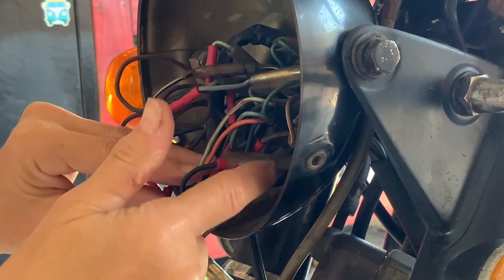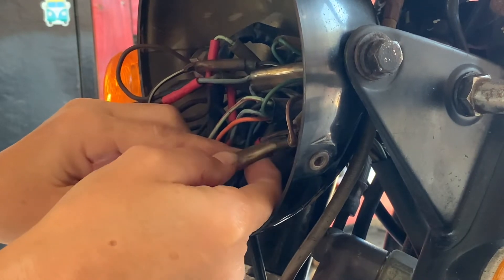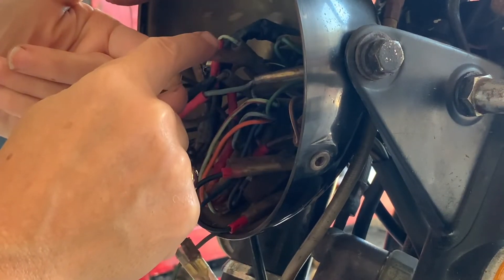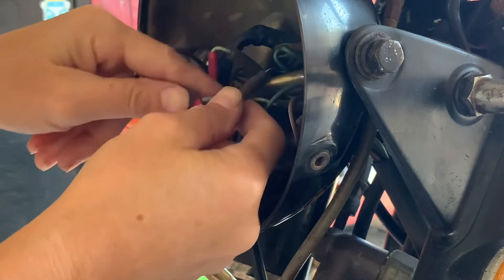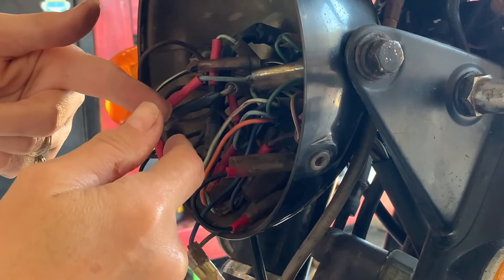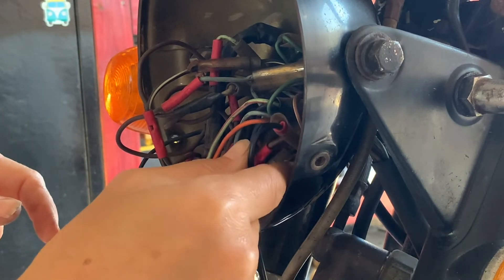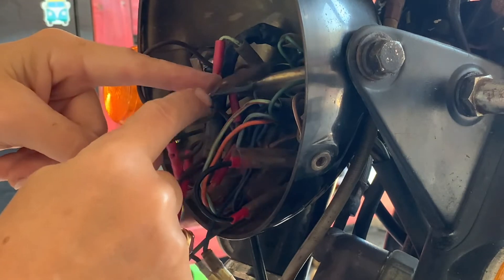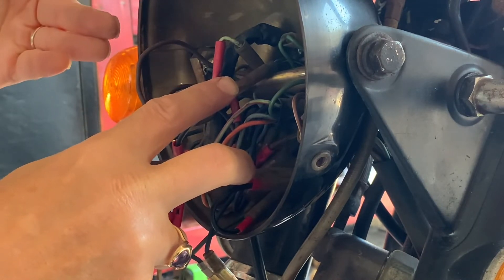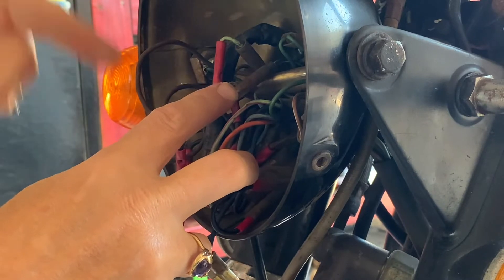There was this brown wire that was not connected to anything, and this black wire with a double female connector — the male end of the black-and-white wire back there was connected to the black wire, so it was just running around in a circle. I used my multimeter and stuck one end in the brown wire and one end in the black, and it made the connection. When I hit the cutoff switch, it severed that connection and opened up the circuit, so I knew those two wires ran to the cutoff switch.